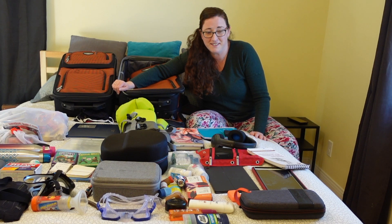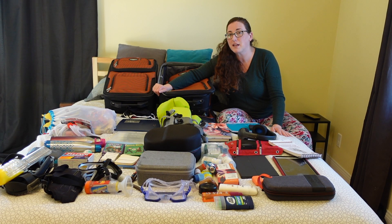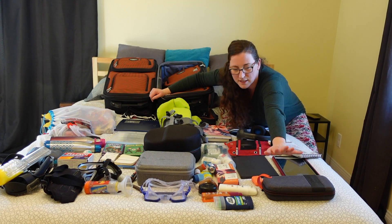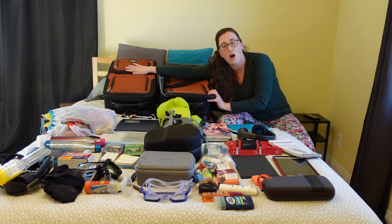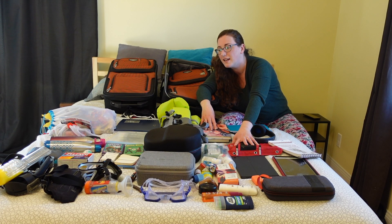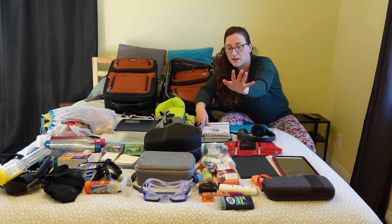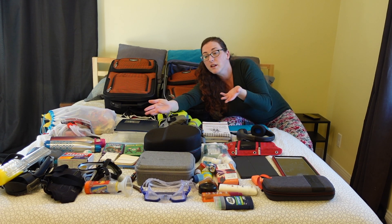When you have kids, you just have more things. We do have more electronics — we want to bring some for the boys so they can connect with family and friends from a distance. They won't have their actual game console anymore, but we will have the Nintendo Switch and Corbin has his VR set. This is our drone, which doesn't fit in the electronics bag so we'll fit it separately. We also have art supplies since we're homeschooling — sketchbooks, drawing things, and markers.